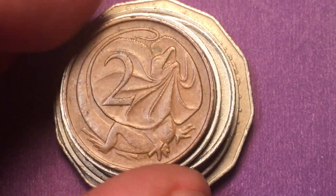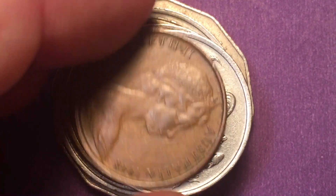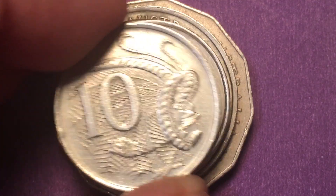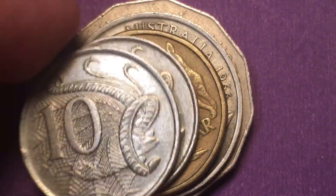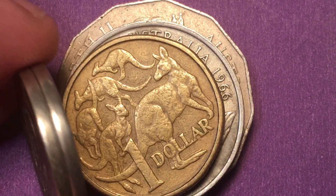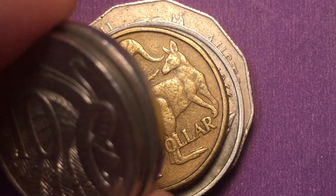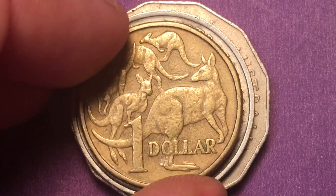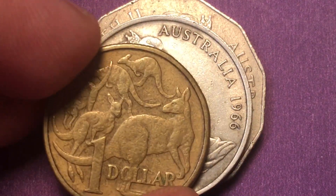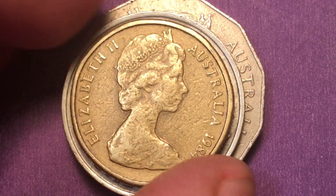We looked at the two-cent coin — it was a 1968 two-cent coin. Then we looked at the 1977 ten-cent coin, the one that had gotten me mixed up because I thought perhaps they had made a non-reeded edge coin in 1977, but they hadn't — the reeds just wore off. Then we looked at the 1984 one-off 'Mob of Roos' one-dollar coin, the first one-dollar coin and the only one-dollar coin to have the Arnold Machin portrait of the Queen on it.